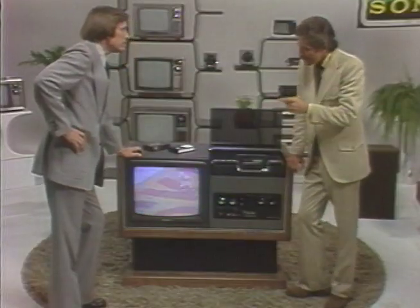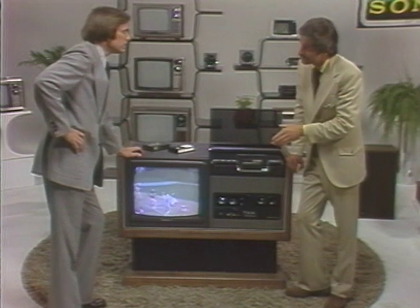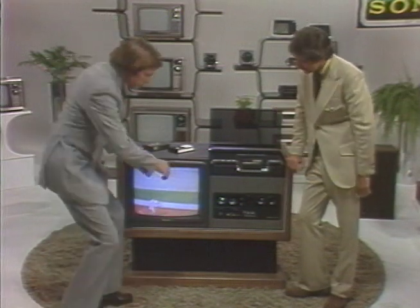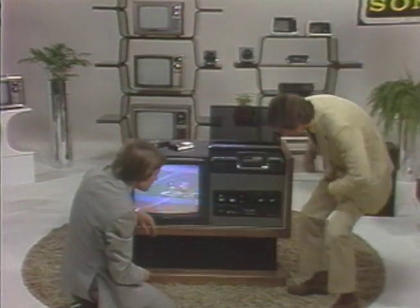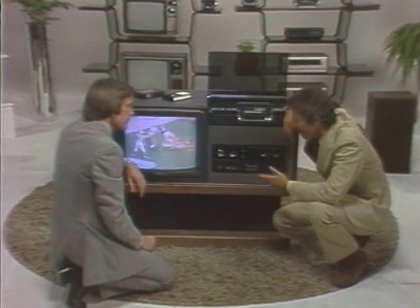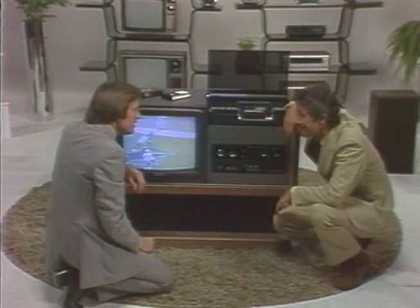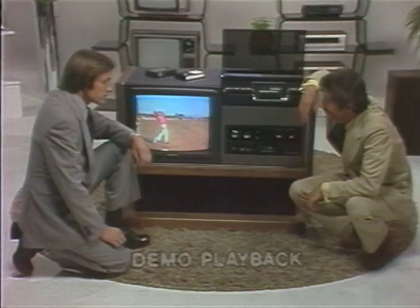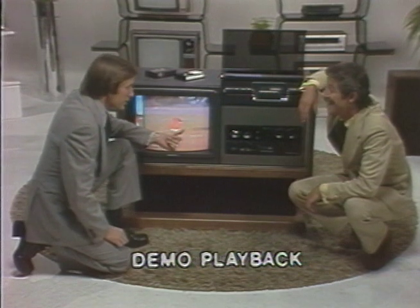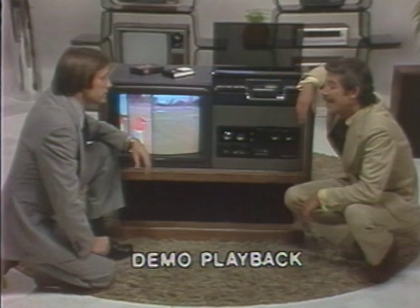You see, the Betamax has two tuners — a main tuner and an auxiliary tuner. Oh, you mean these? Right. That means that you can record one program while you're actually watching another one. I mean, really? Absolutely. Let me show you. You mean to tell me that Betamax was recording all that while we were watching the other channel? That's right. With Betamax, there's no such thing as a scheduling conflict.